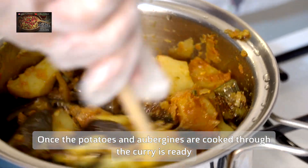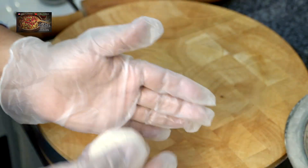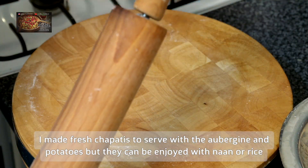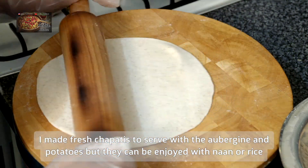When you lift the lid, your curry is ready to be served — it is gorgeous and smells amazing. The aubergines are cooked through beautifully. I served it up with some fresh chapatis; I had the dough ready in the fridge and just made them fresh to serve dinner up.